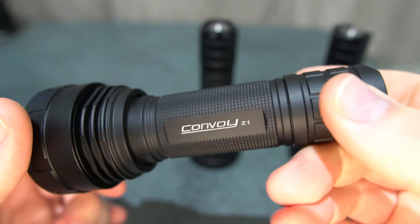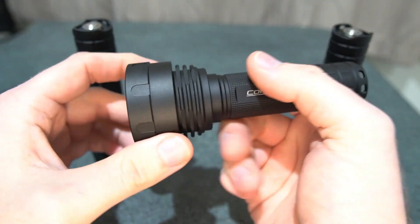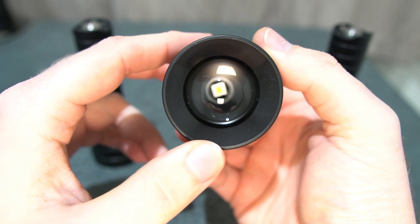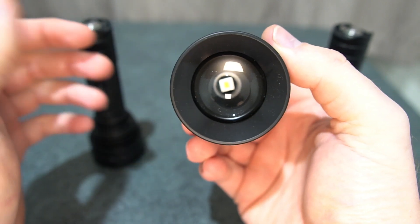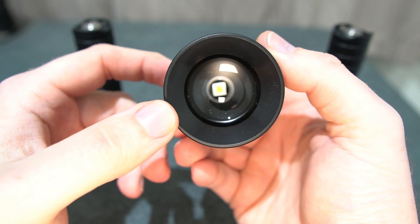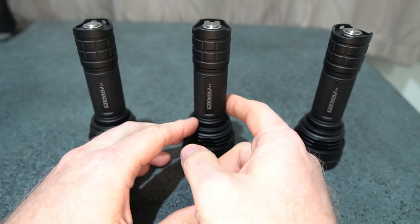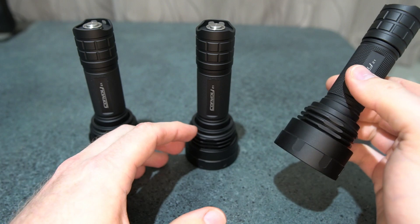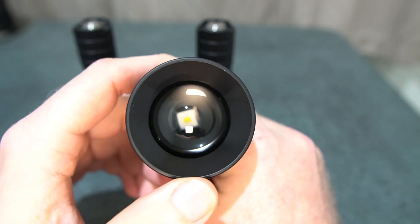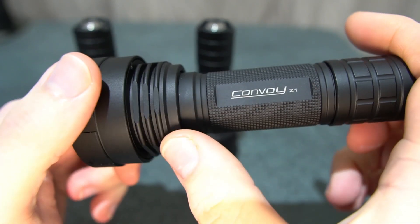Excellent value for the price overall. We've got the OSRAM CSL PM1 in this one — I built all three up from SST-40 models and had all the parts, so I assembled them myself. This one uses my own centering ring, so just ignore that white ring in there. The third one has the CUL PM1, which is the larger, better-performing LED, on the 6-amp driver.